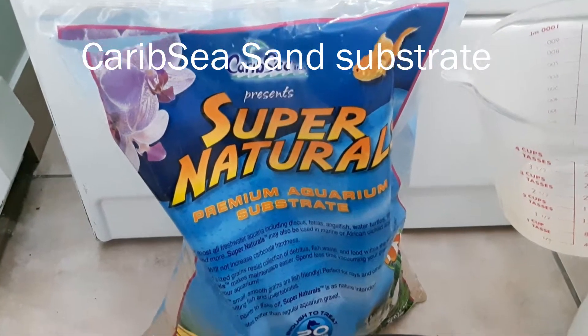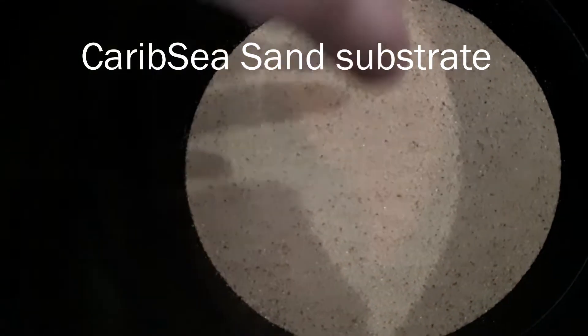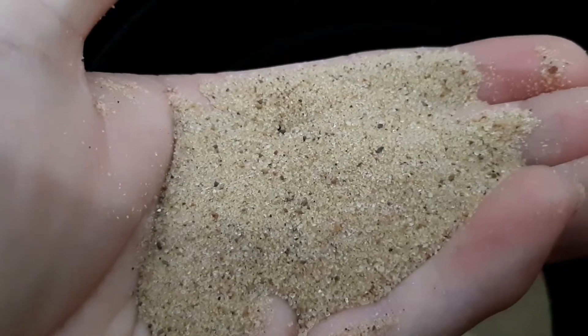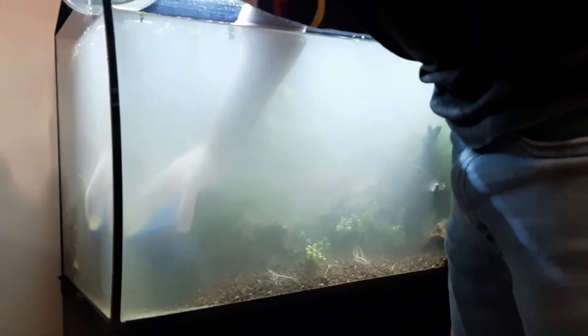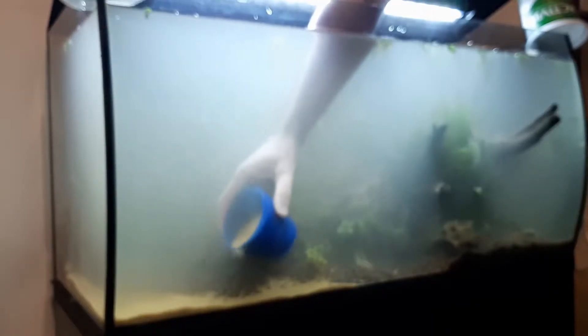The new substrate that I will be using is sand from the brand Carib Sea. The sand that I have chosen is a golden color and is quite soft, as you can see. The next step was to add the sand to the aquarium. To do this, I strongly suggest that you use a small cup to pour it precisely and make sure that you don't throw sand all over the place.